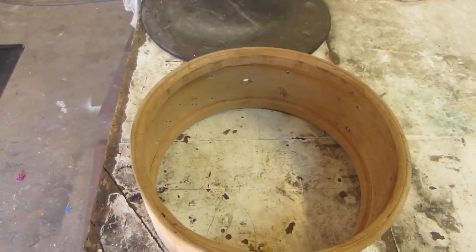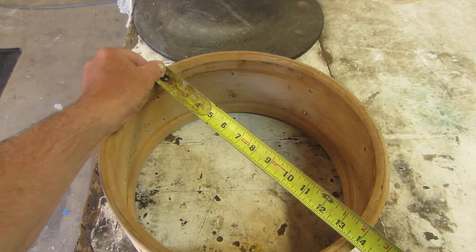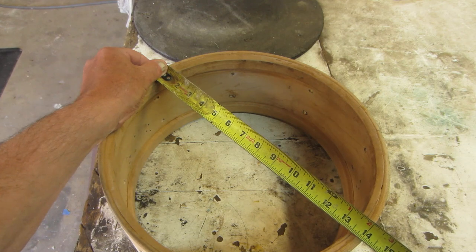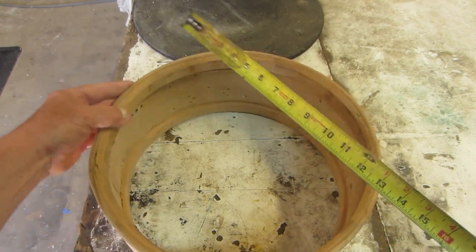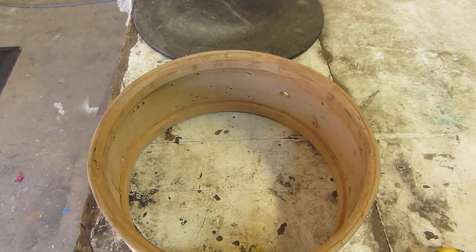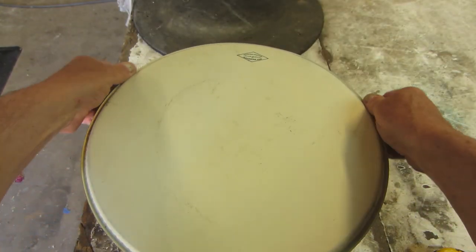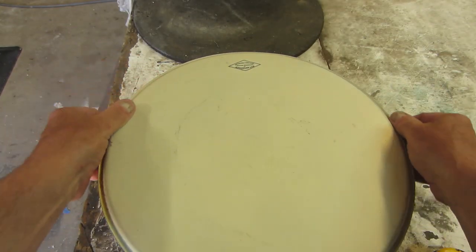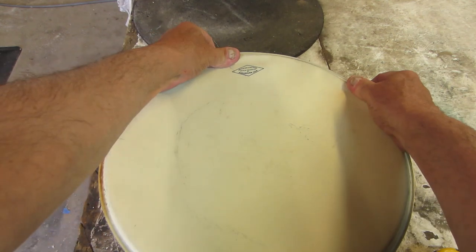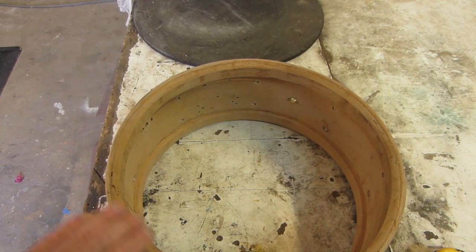Let's measure this drum now and see where we're at. We've got 14 and 1/16 here, and directly across nearly 14. Let's take a head and put it on — I'll try one of these Aquarian heads. I can see it won't fit on this drum, so we're going to contour this drum down.